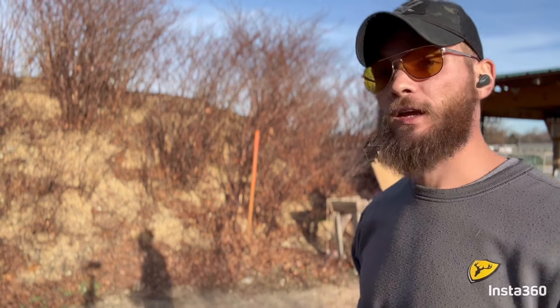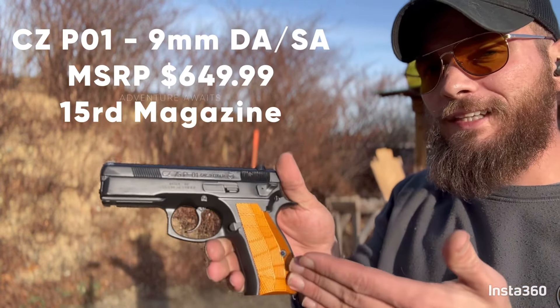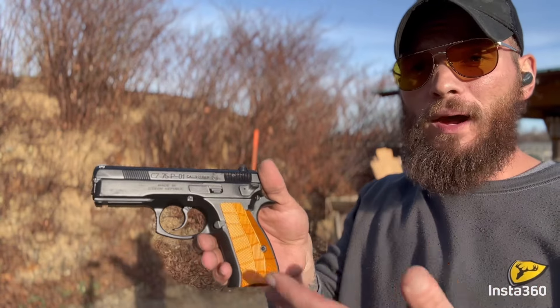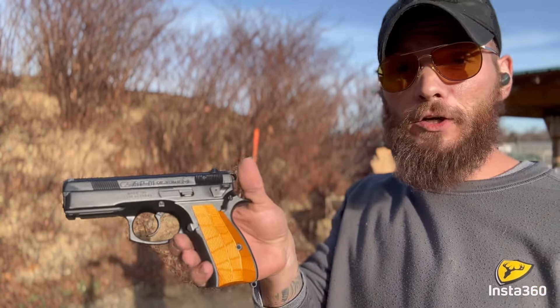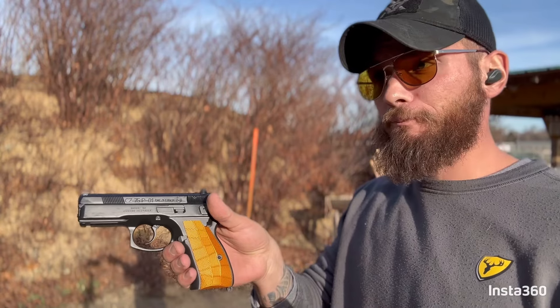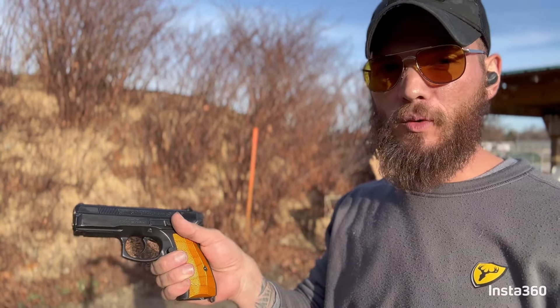This is the CZ P01. These are not the grips it comes with — these are Lock Grip Gridlocks. I shoot Lock Grips, so the first thing I did when I acquired this gun was put Lock Grips on it. They feel amazing. Even the grips that come with it are phenomenal, but we're going to do some shooting and test it out.